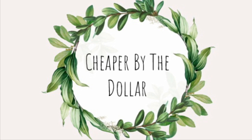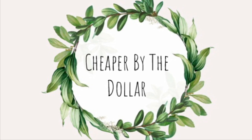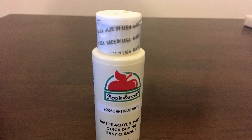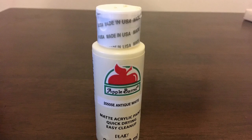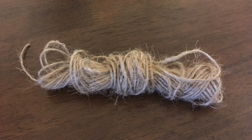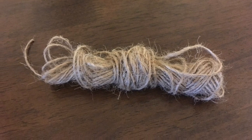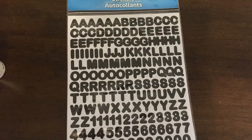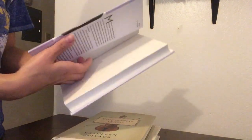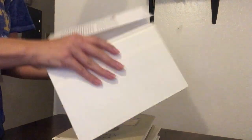For the first DIY you're going to need a stack of books, which I purchased at Dollar Tree, some paint to match the covers of those books, some jute twine, some letter stickers. Let's get started.